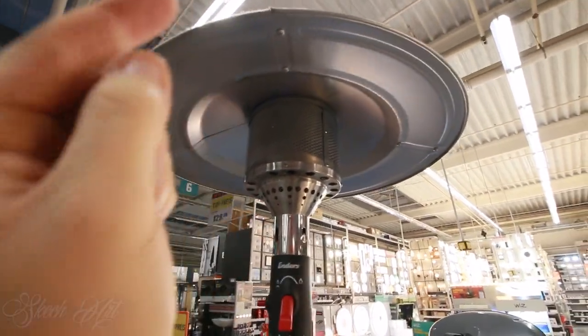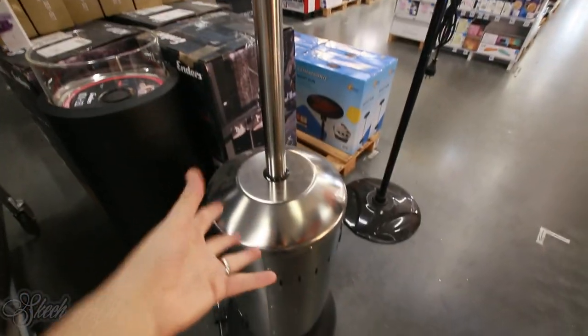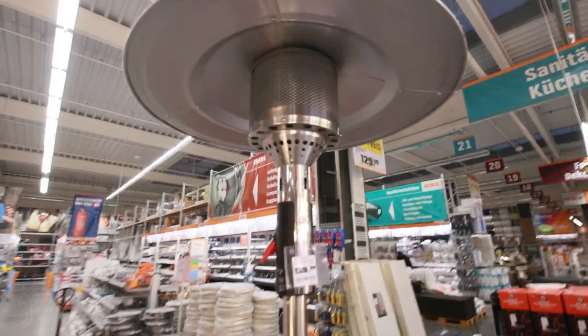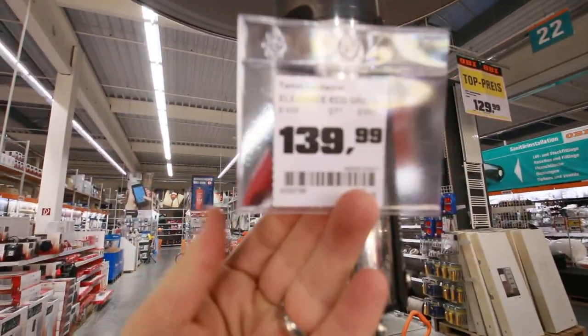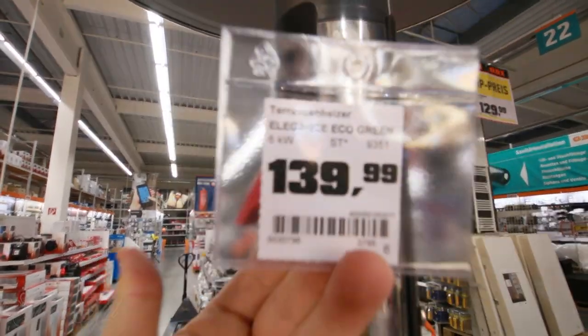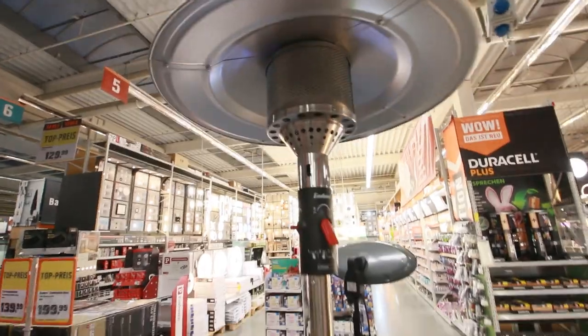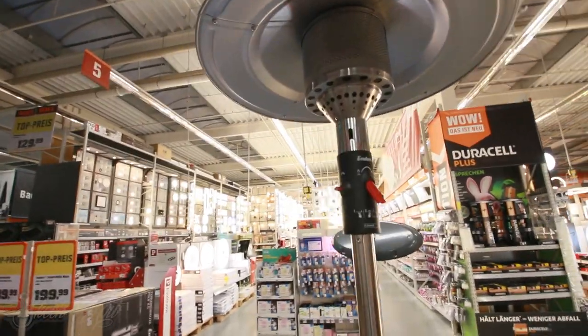I found it — so basically it's this one. This is actually the same heater that I have. It's pretty simple and the price is 139 euros. I'm gonna show you now in my setup.